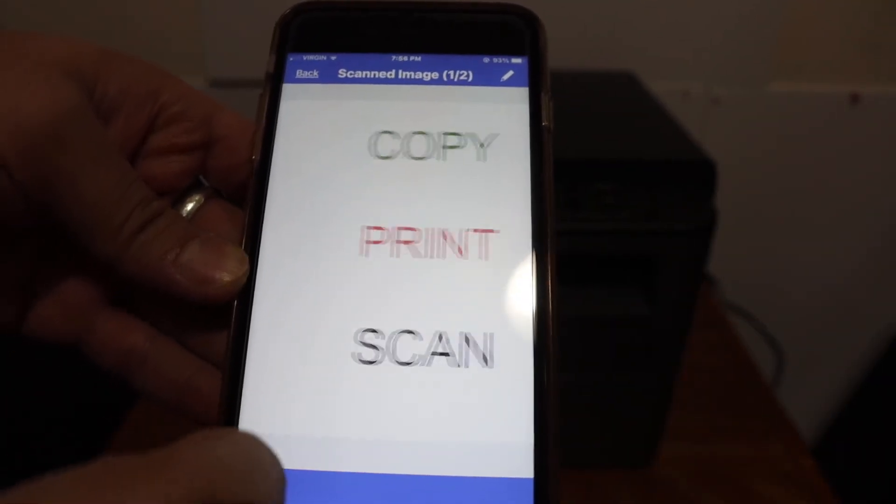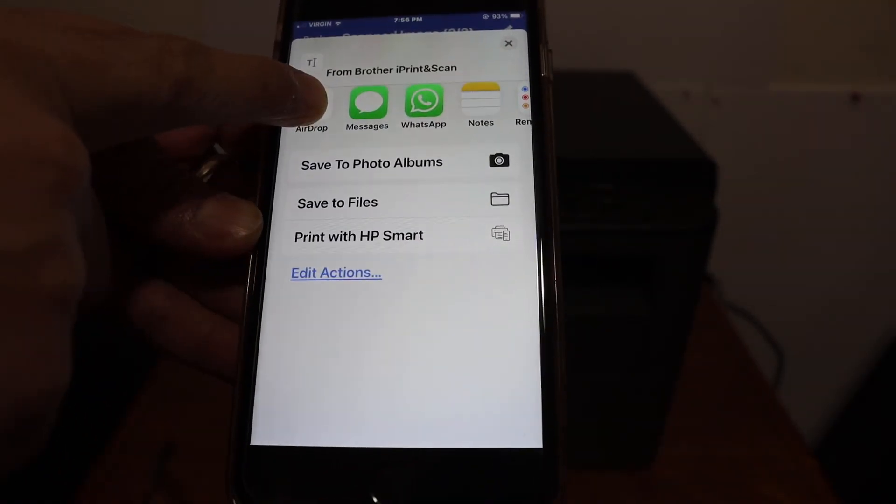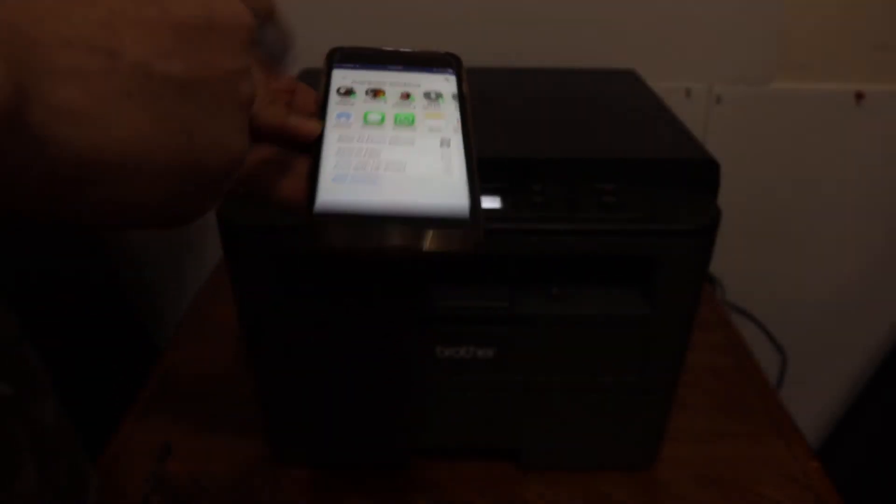This way we can do multiple scannings. You will see there is a share button — once you click on it, you have the option to save it or send it to different locations.